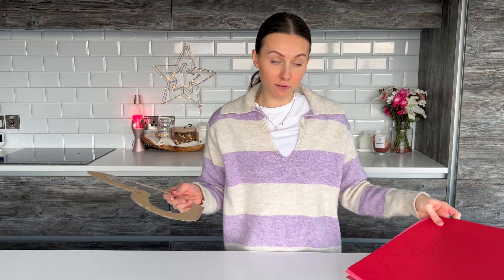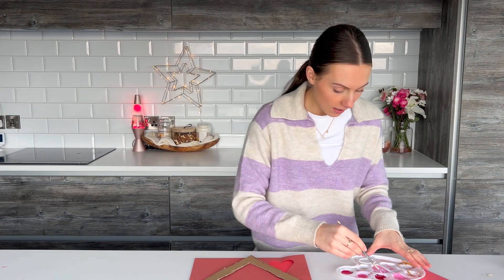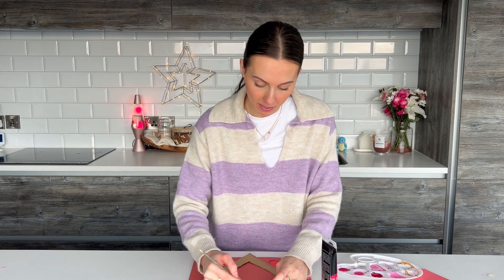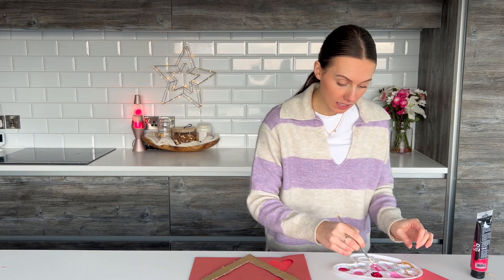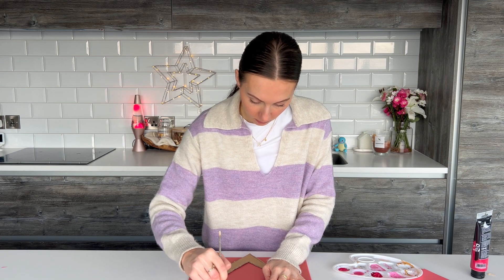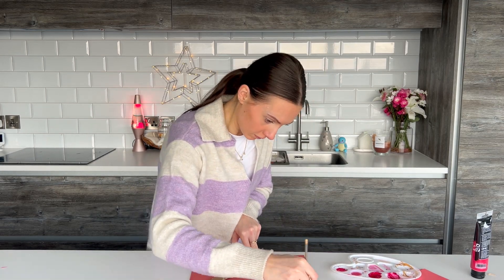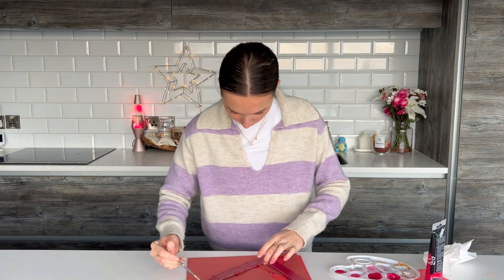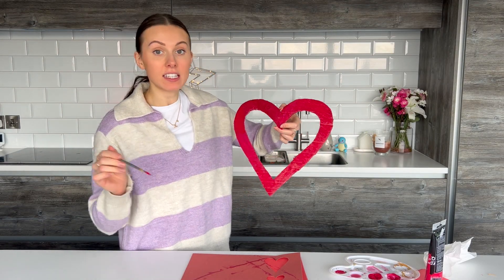This obviously looks really rough and ready at the moment, but that doesn't matter because we are just going to paint over it and cover it in these heart cutouts. I'm going to get my paintbrush and my ready mixed pink paint and just really roughly paint over it, just so we've got a nice base to put our paper hearts on. This is just acrylic paint — it's really cheap, you can get it in a lot of craft stores. As you can see, I'm just going over it really roughly.